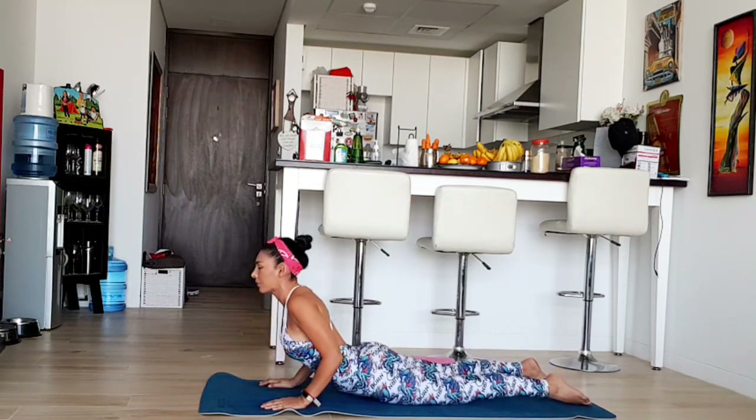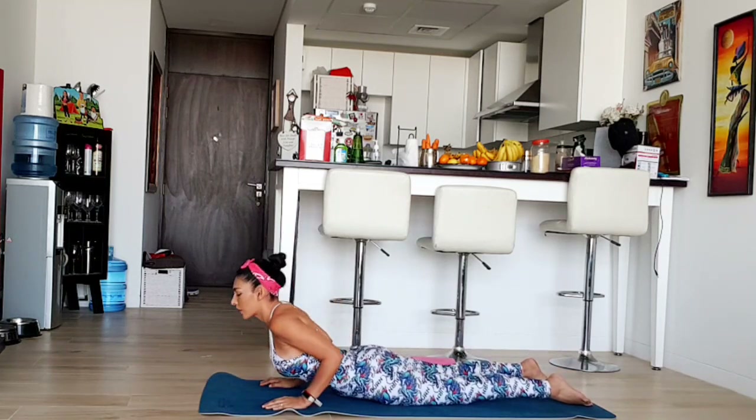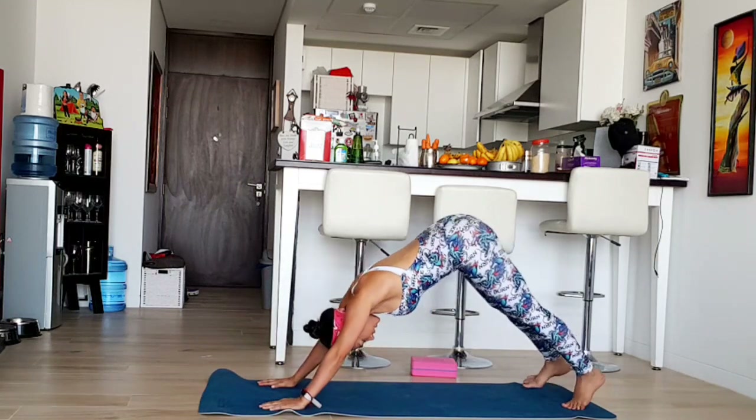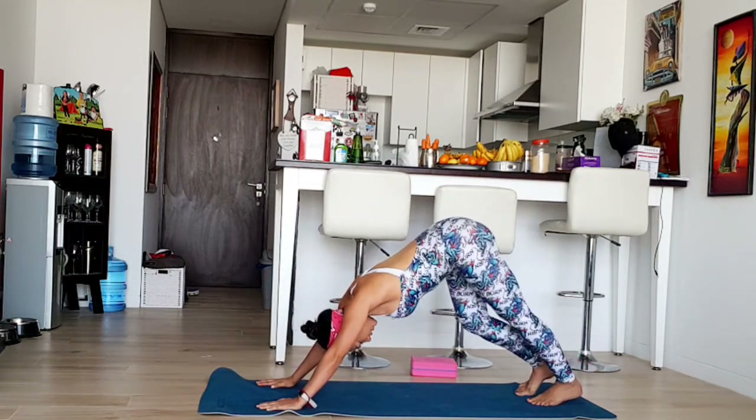Good job. Inhale. Exhale, back down. Downward facing dog. Very good.